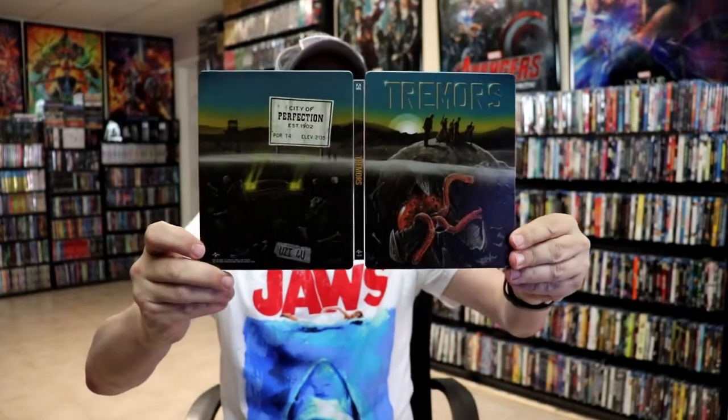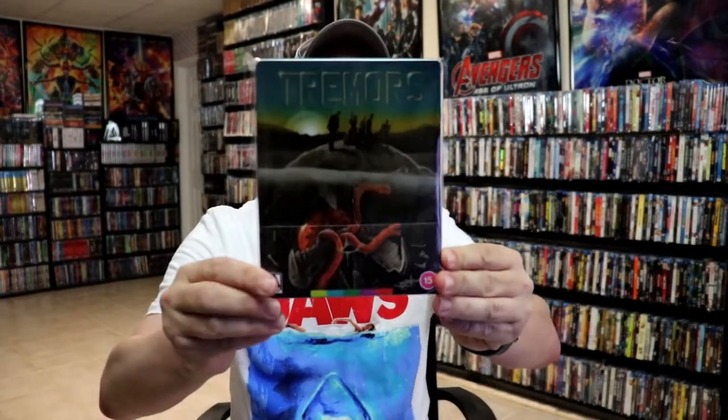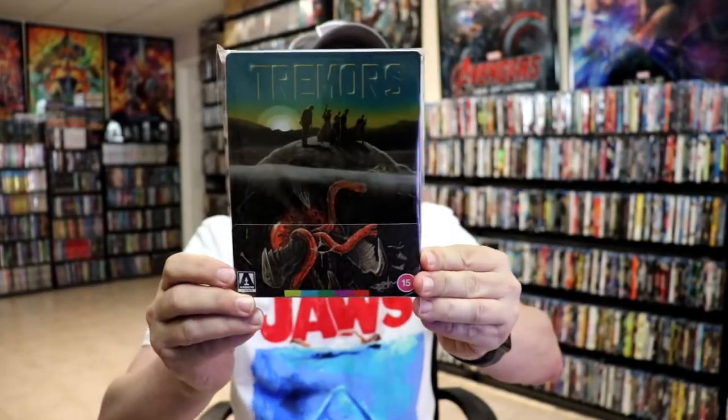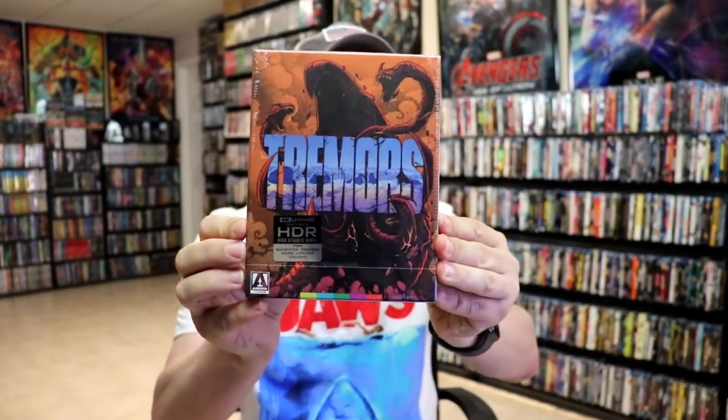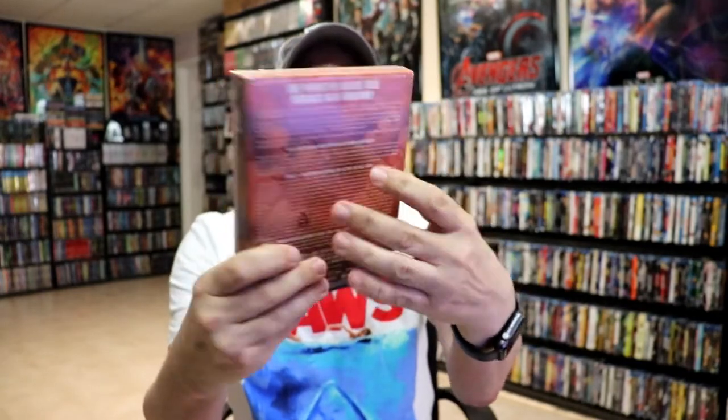Overall, I think this is a beautiful looking steelbook. Very nice to have this added to the collection. I did want to take time just to show you what we got here in the United States — this really nice Aero release, 4K release, hard box. I never did get around to opening this one up.